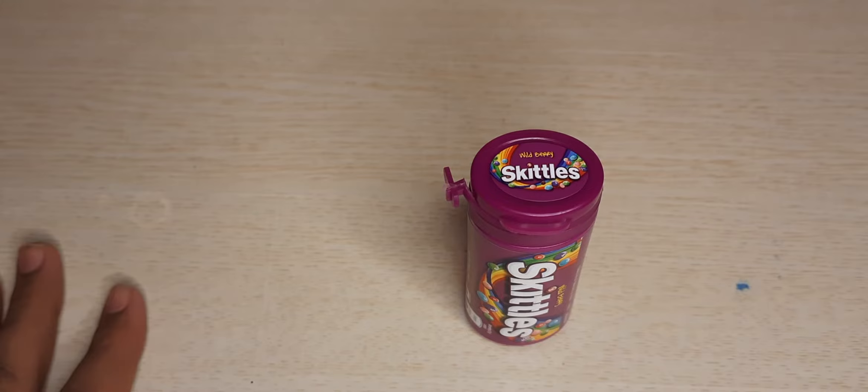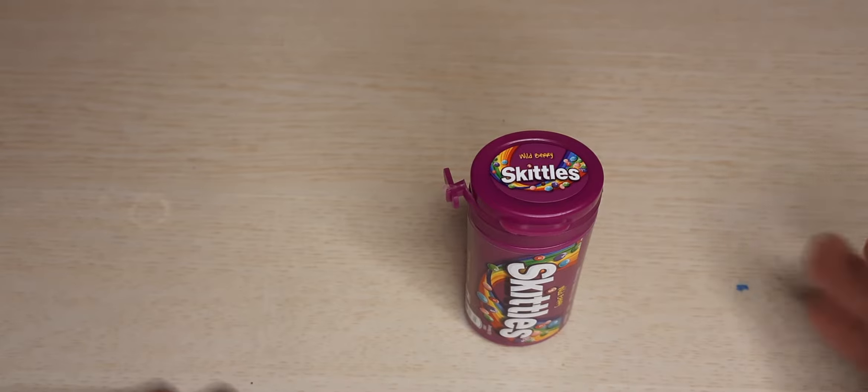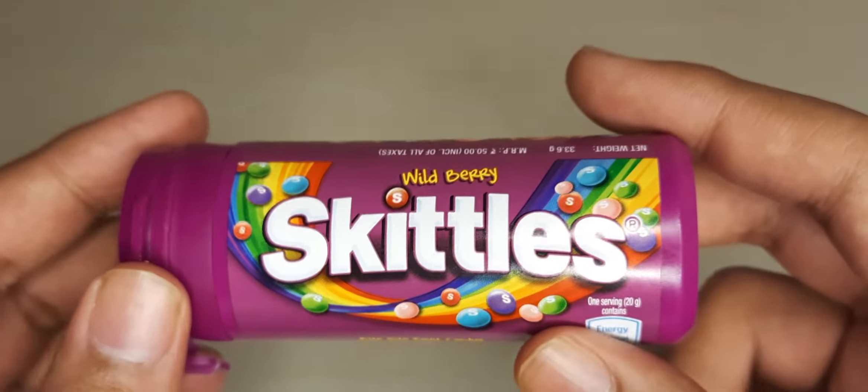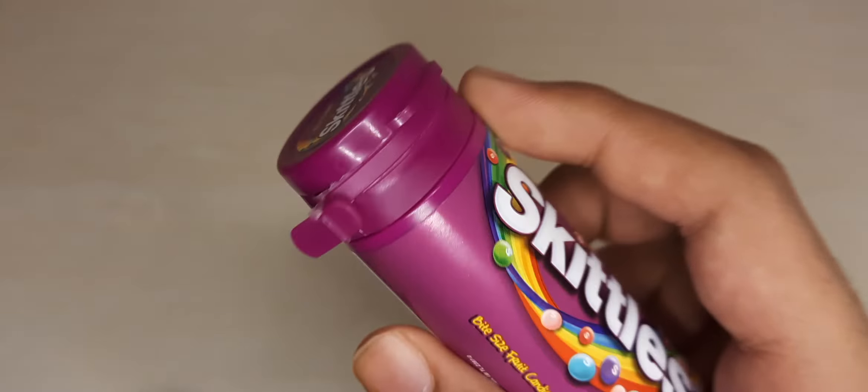Hey guys, welcome back to my channel. Today we have the world-famous candy Skittles. As you can see, this is the box of Skittles candy — it's world famous and very tasty. On the box, it's written 'Skittles' and you can see the flavor: it's written 'Wild Berry' flavor.